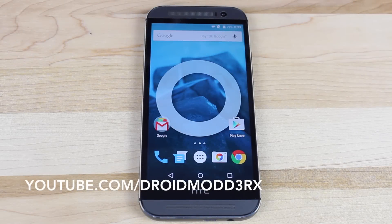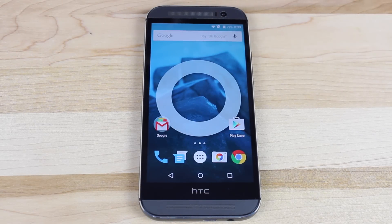What's up guys, Shane Starnes with DroidModderX. This is the CyanogenMod 12 review for the Verizon HTC One M8. This also covers all other HTC One M8s, but I'm just currently on the Verizon variant.